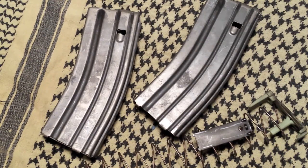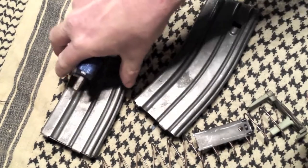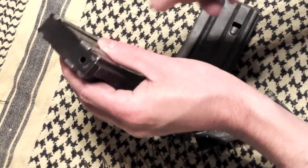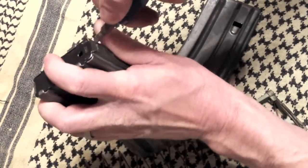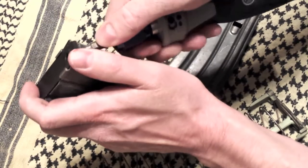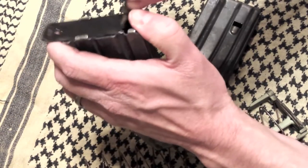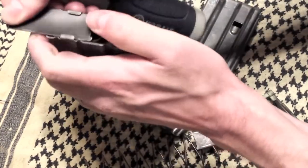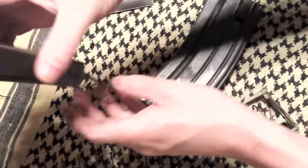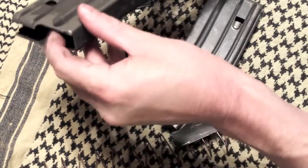Stick around, I'll show you how we're going to do it. The first step is disassembly. We've got one disassembled already. If you're not familiar with the disassembly process, I'll show you real quick. You've got your floor plate here — it's got a couple dimples in it. That's the pressure holding it on with the spring. Just pop a flathead under and get them up over. Keep your hand over the spring so it doesn't shoot out everywhere. Flip it upside down, give it a push with your finger, and lightly pull on your spring.